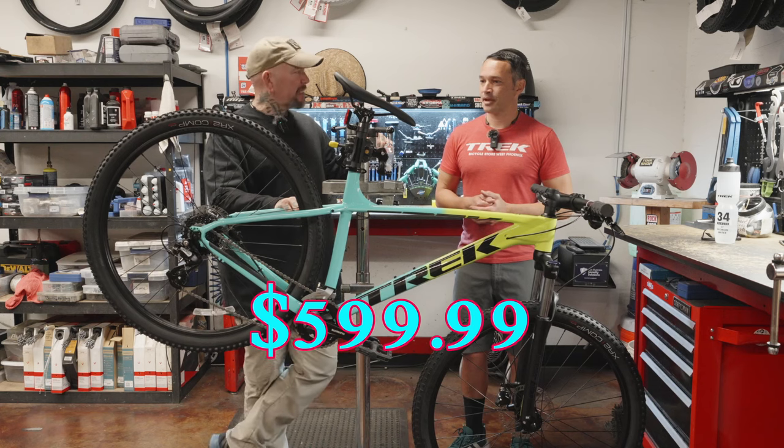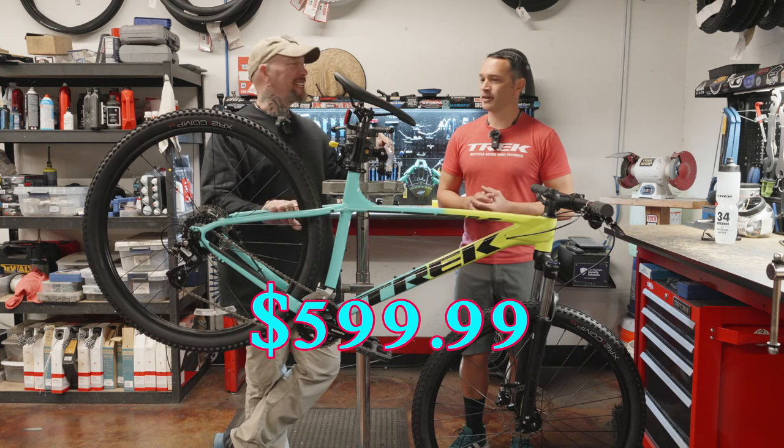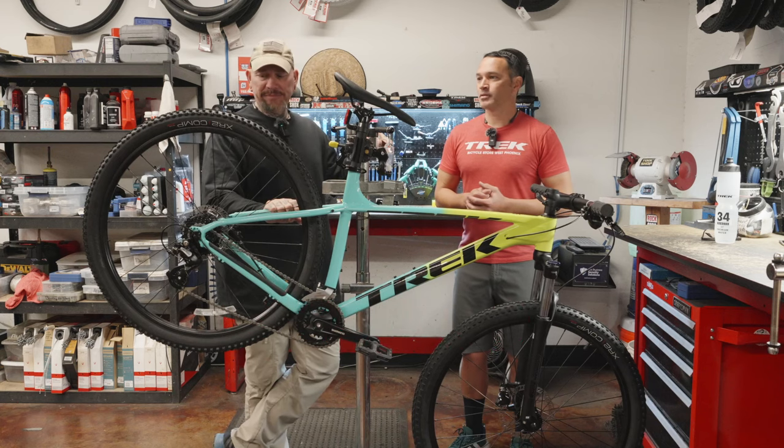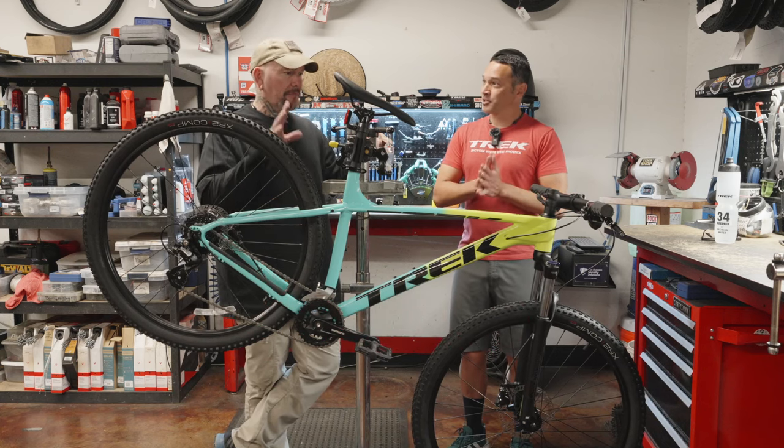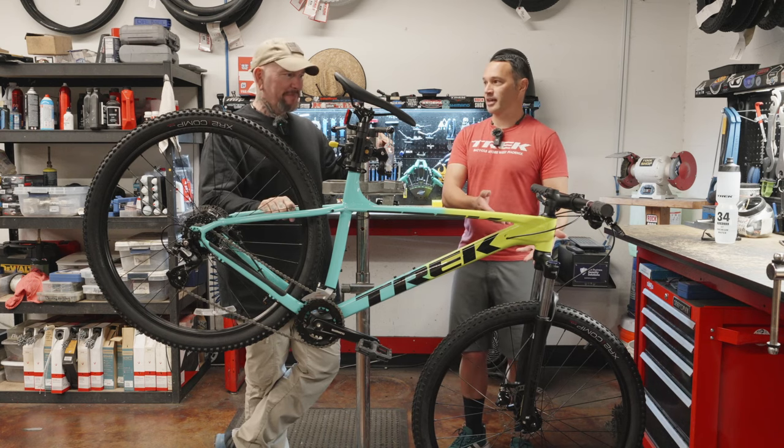What's the price point on this? It's like 600 bucks. Very affordable. So for that reason, we want to talk about the top five mods we can do to this bike, and we're going to be practical about it. We're not going to put a Fox fork on this thing. We're not going to put Envy wheels on it.